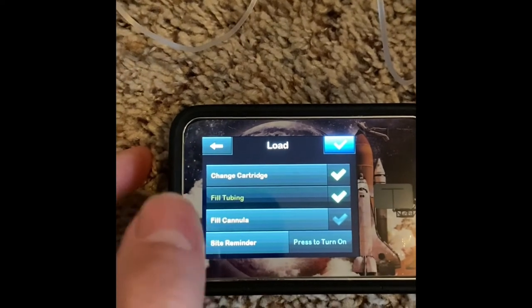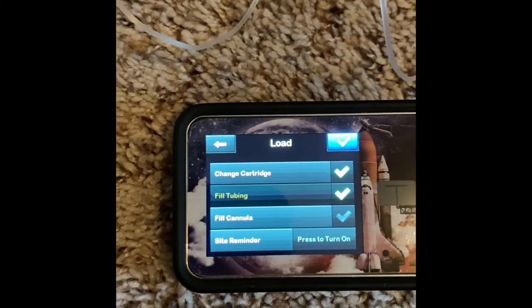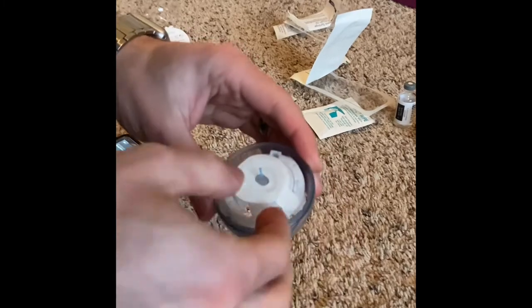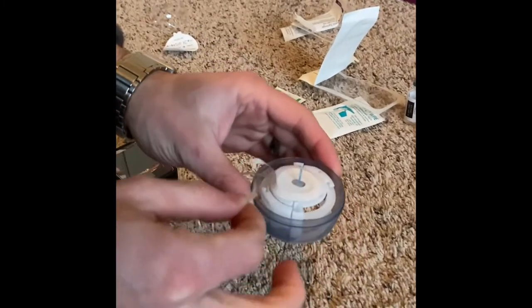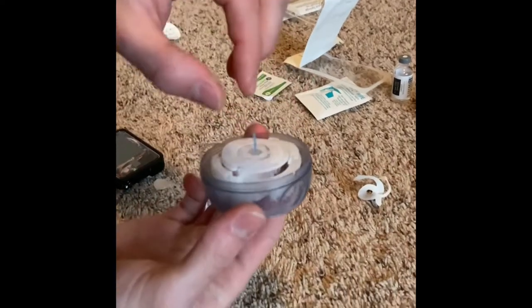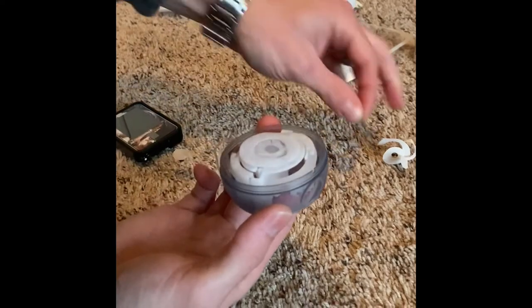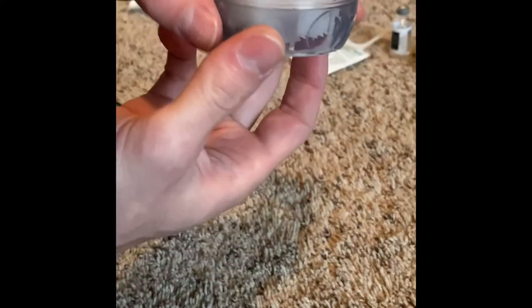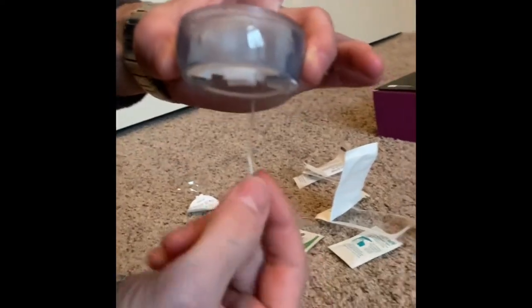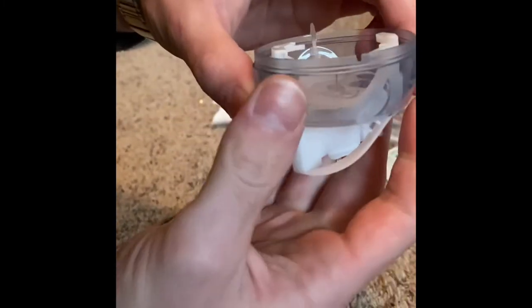Now everything is done except for filling the cannula — we're going to do that after we put it in Judah. So now we've filled our tube with insulin. We're going to take off this paper piece, just grab the edge and gently pull around. Don't pull too much up — you want to pull around so that it doesn't pull the whole infusion set out of place. Then pull the little plastic tube over the needle off. Now we're going to cock it. There are two different sets of finger holds on here — you want to grab from the bottom using the bumpy place on either side and pinch it, then just pull until you hear it click. And now you're cocked and ready to go.